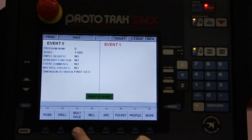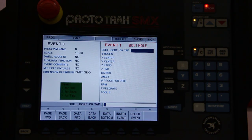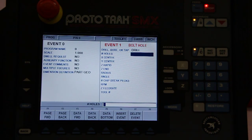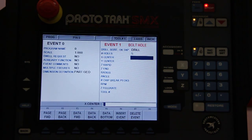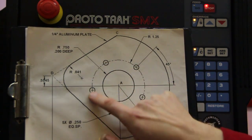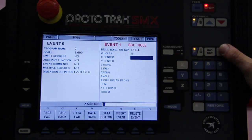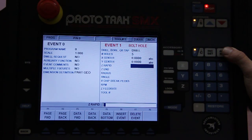Bolt hole. The control will ask us: do you want to drill, bore, or tap the hole? Number one for drill — that's what we want. Hit one. How many holes? Five holes. What's the center? We'll call this center zero, zero, which also happens to be the center of the hole pattern. So I can hit zero, set, zero, set — or just hit set, set, because it assumes zero.